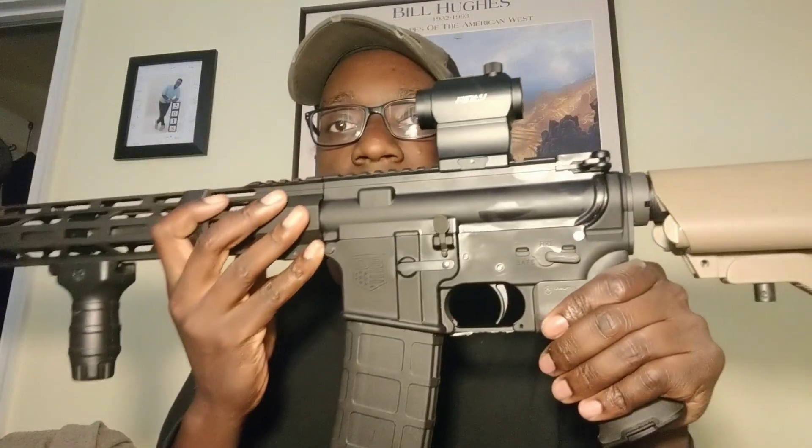I'll probably get an ambi charging handle. Also, since I am a left-handed shooter, it does make things harder — I don't have a fire selector accessible on the left side. When I shoot I have to do a modified grip to flip it to fire, or sweep it with my finger which isn't as reliable. With the modified grip I can flip it to fire pretty easily and still get a good purchase on the gun. I'll probably switch that out for an ambi safety.